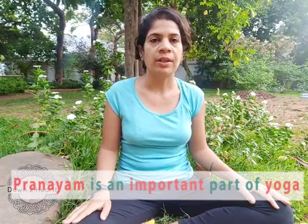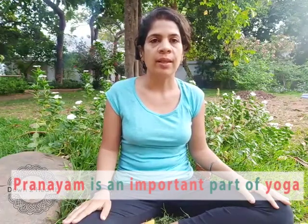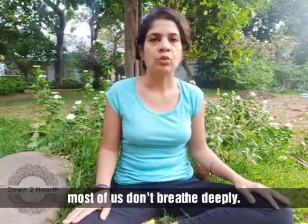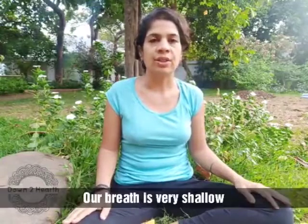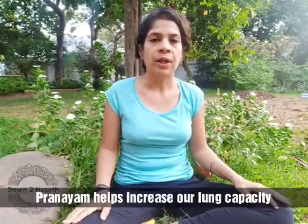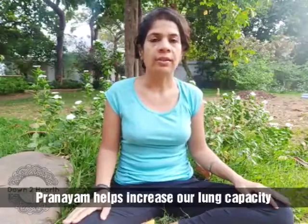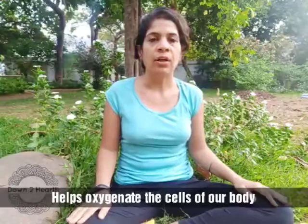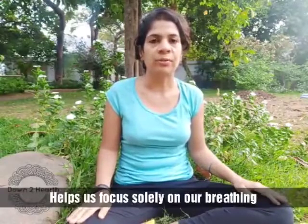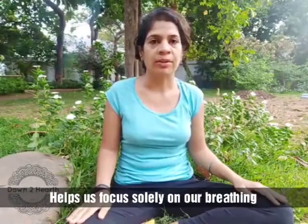Pranayama has always been a very important part of yoga. Most of us in our modern, fast-paced lives don't tend to breathe deeply. Our breath is very shallow, and because of that our body is not able to get oxygenated. When we do Pranayama, our lungs get fuller, we are able to increase our lung capacity, all our cells get oxygenated, it calms our mind down, and it gives us the practice of focusing for some time just on our breath.